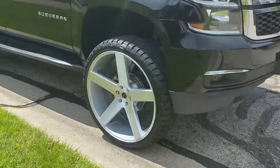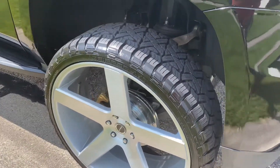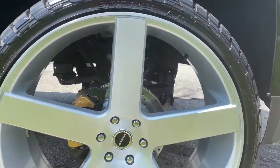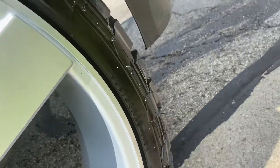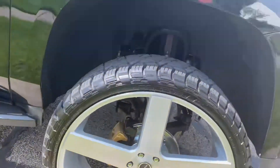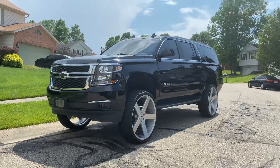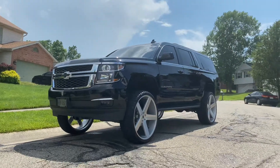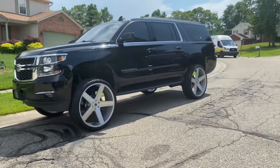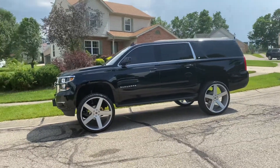That's how you're supposed to ride. Look at that meat. I can't get enough of this one. Look at that — 28s with some meaty tires. Look at that on the Suburban.